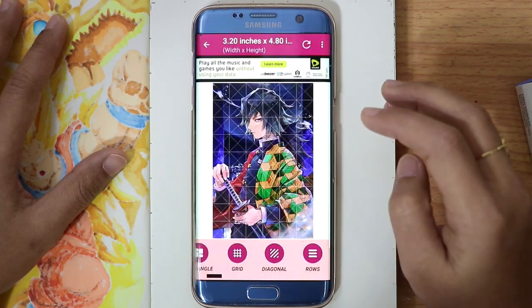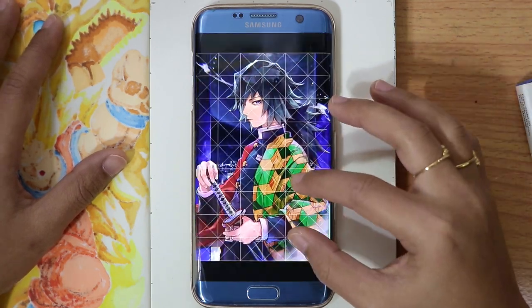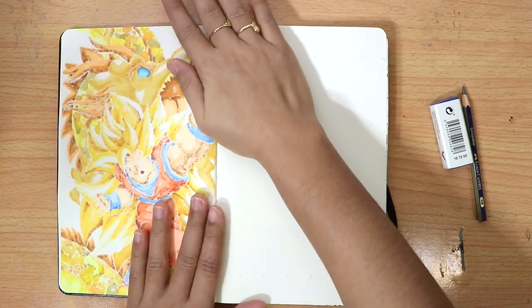Once the reference photo is done, we can now proceed to our sketchbook by putting the same grid on it as our reference.